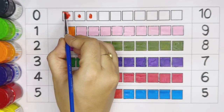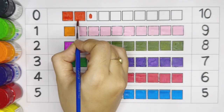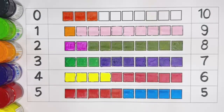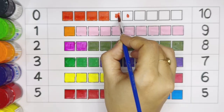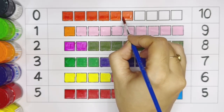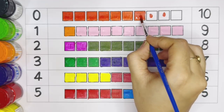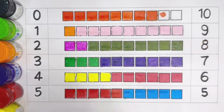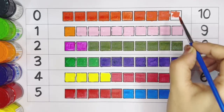Eight, nine — light pink color: one, two, three, four, five, six, seven, eight, nine. Ten — number ten, dark orange color.